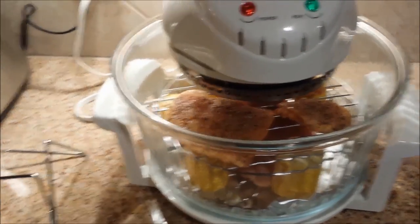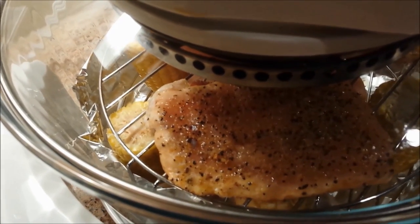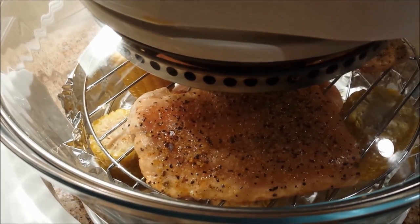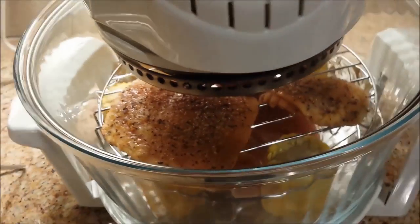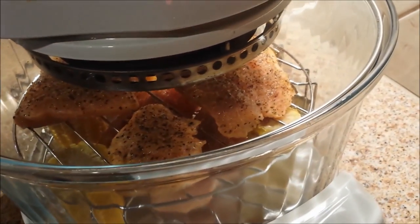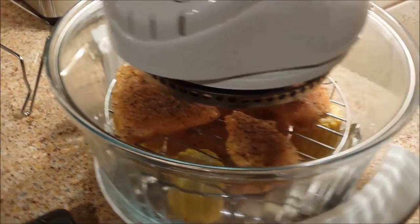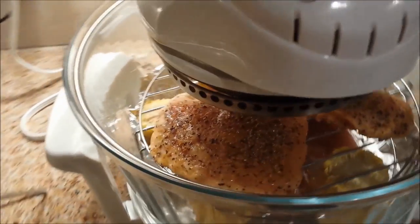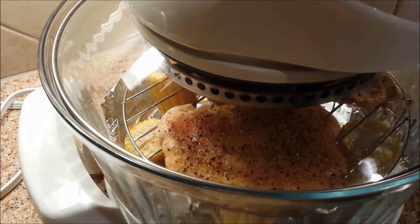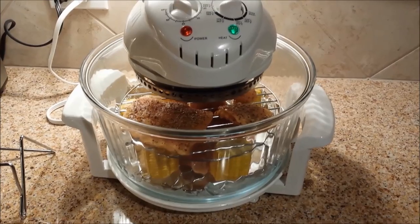We're about five minutes into the cooking cycle. Even though all of this was frozen — the fish, the chicken, and the corn — you can already see it's starting to show that it's cooked. I'll probably end up pulling out the smaller piece first because I know it's going to cook a lot faster. That's one of the things I like about this convection oven — I can see things as they are progressing in the cooking cycle.